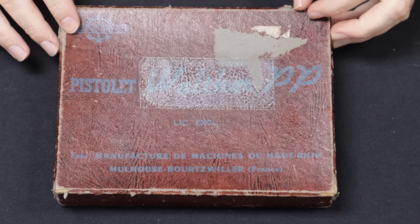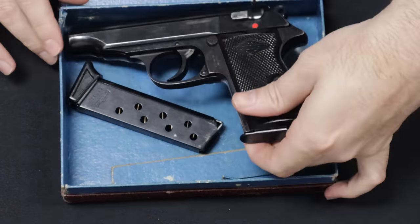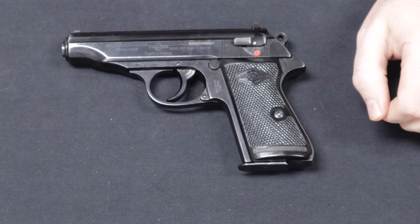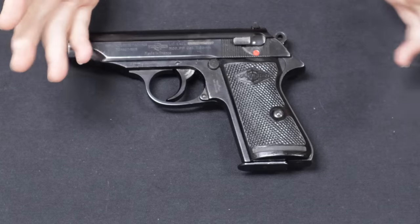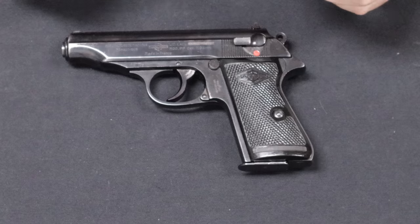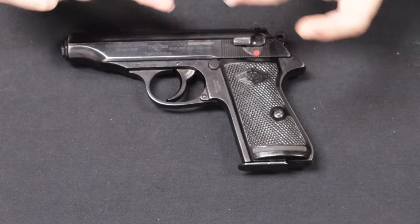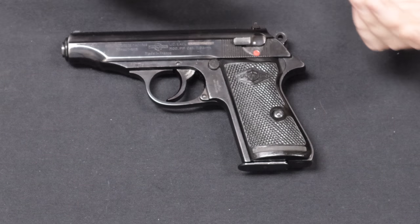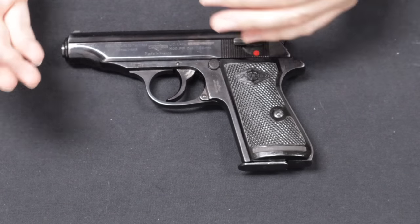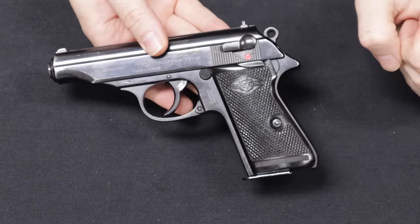Up next we have a very interesting pistol from a local customer. This is a Walther Model PP, but specifically this one was manufactured by Manurhin in France — and I'll explain why. Through the late 1910s and 1920s there was a huge interest in small concealed carry pistols. We had discussed how the Mauser 1910 and 1914, the Sauer 32 Automatic, and the Walther Model 4 were dominant players in this space, and Walther wanted to revolutionize on the design of the new age concealed carry pistol. In 1929, they came out with the Walther PP, chambered in .32 Automatic.